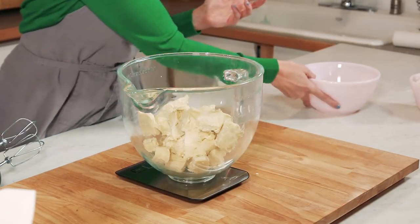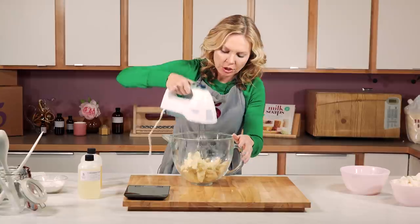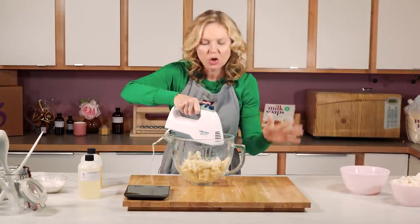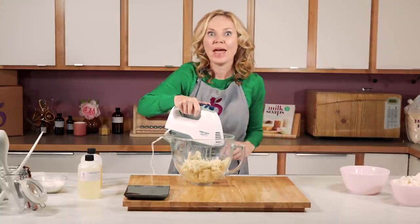I've got all of my unrefined shea butter in here — this is just a normal kitchen blender. You could also use a stand mixer. I'm just going to whip this and get it a little worked in before I add my liquids, because if I add my liquids now, everything goes everywhere.